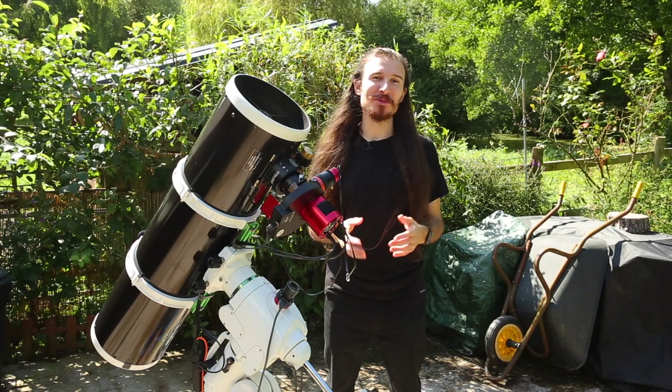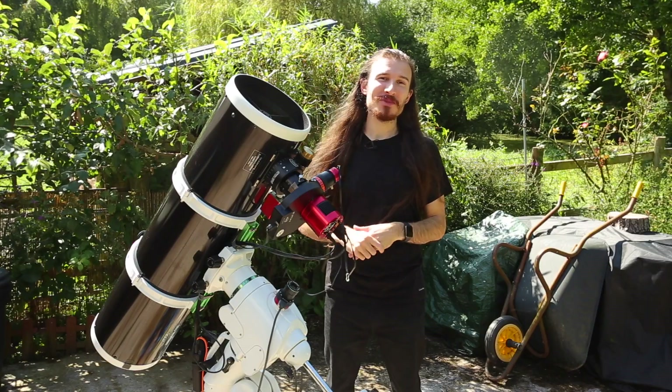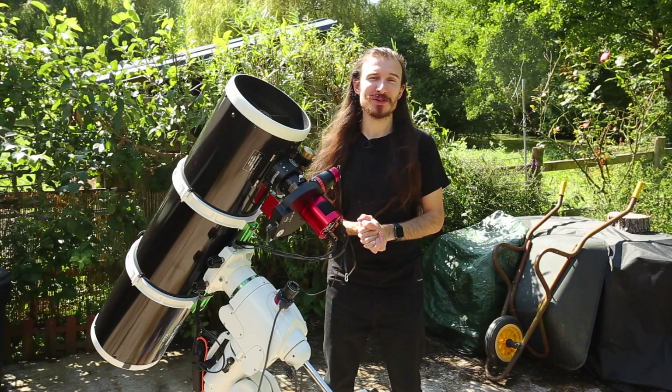Hi everyone, my name is Ben and you're watching Be Bro Astro. If you want to be part of the Be Bro Astro community, press the subscribe button and follow me on at Be Bro Astro on Instagram.